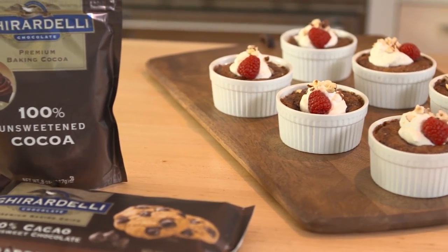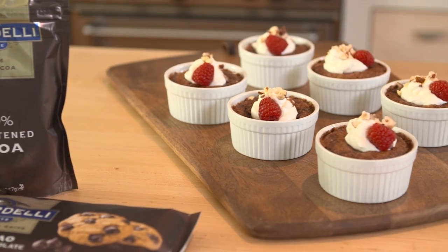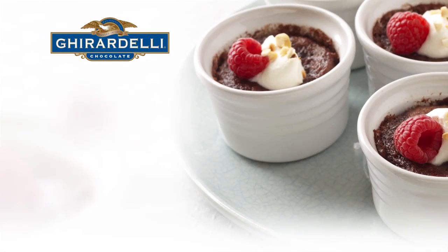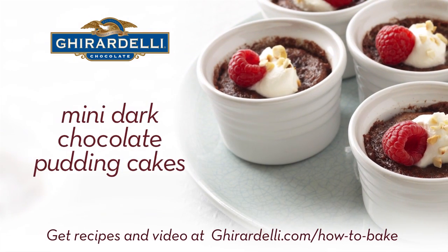Top with whipped cream, fresh raspberries, and chopped toasted hazelnuts. Chocolate pudding never looked so good. For more recipes, visit Ghirardelli.com.